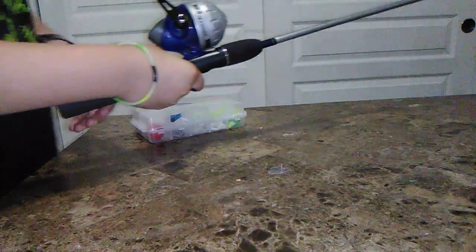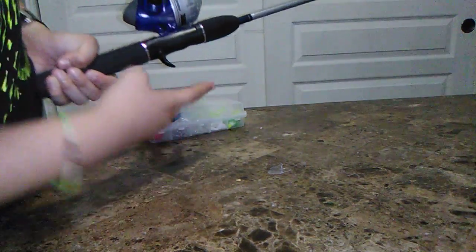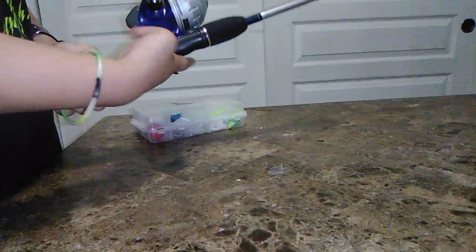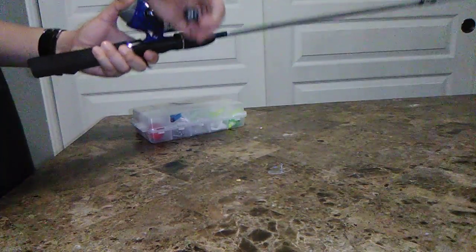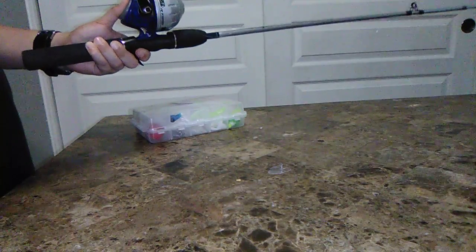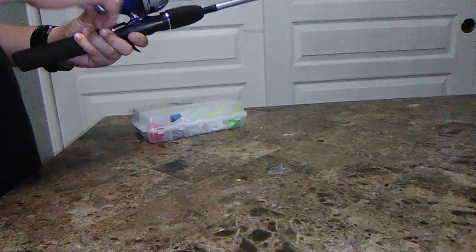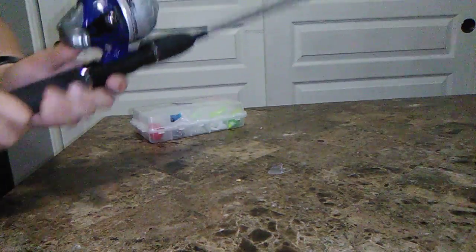I just figured out something — this hook right here is to put your two fingers like that and hold it with this hand. And then if you want the fish to stop pulling, you start pulling and it can't pull. Yeah, I knew it!